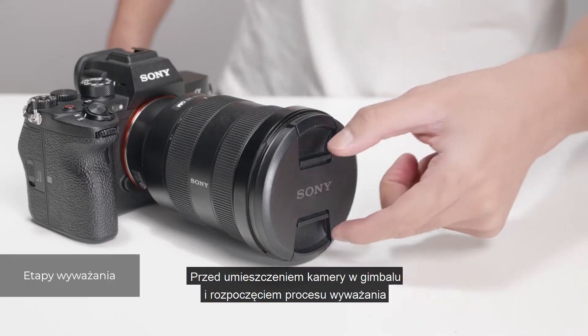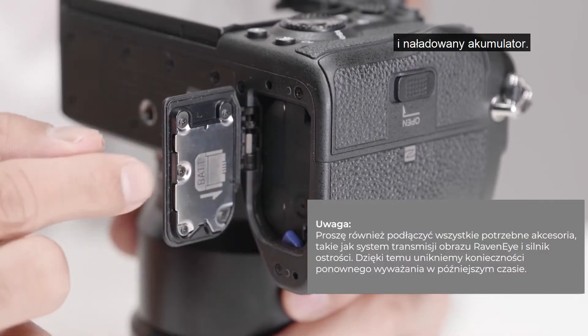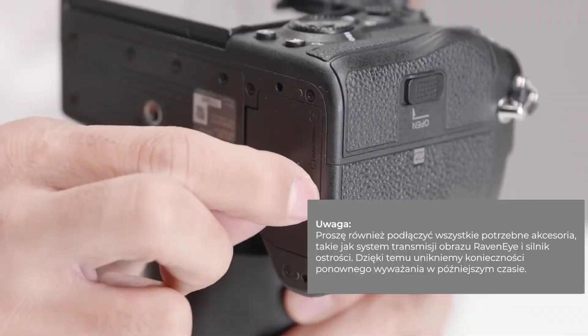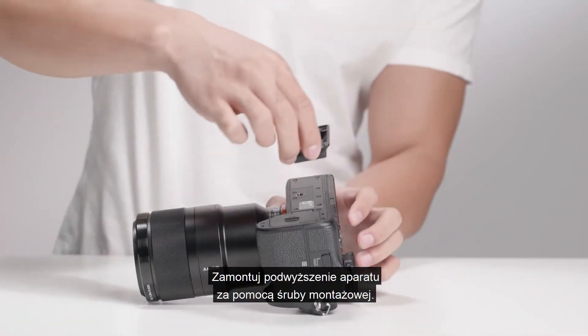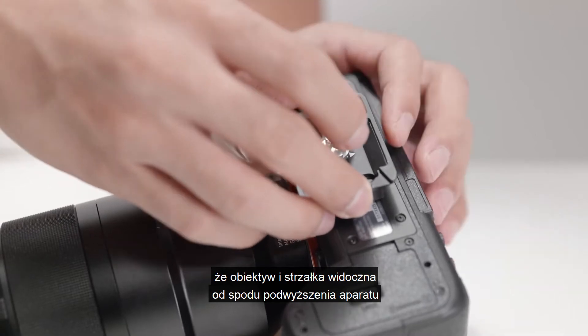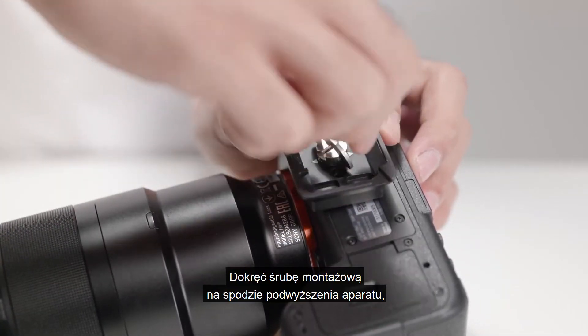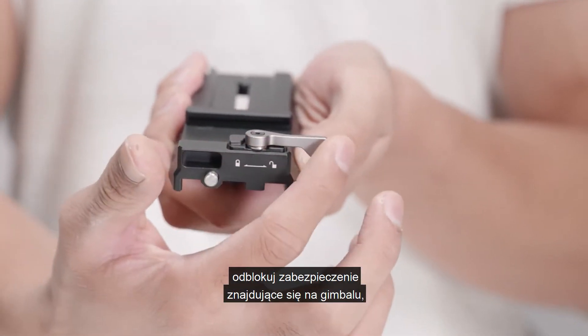Before installing and balancing the camera on the gimbal, remove the lens cap and insert a microSD card and battery into the camera. Attach the upper quick-release plate to the camera. Make sure that the camera lens and the arrow on the bottom of the upper quick-release plate are facing the same direction, then tighten the screw on the bottom of the plate.